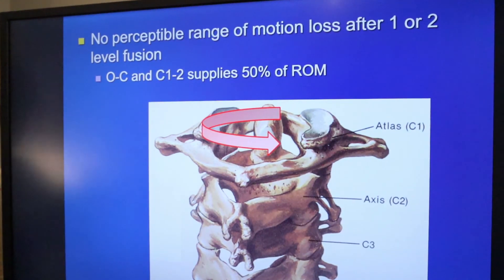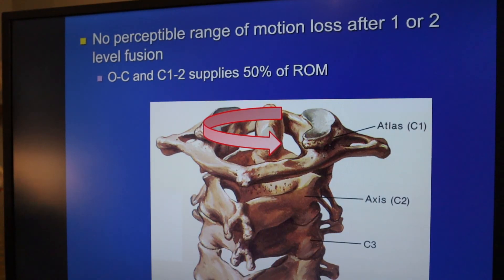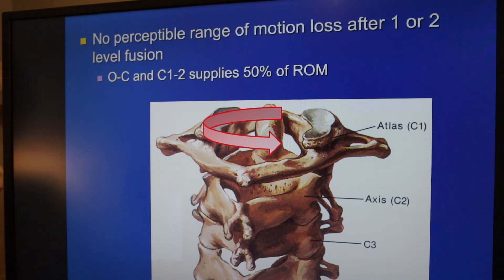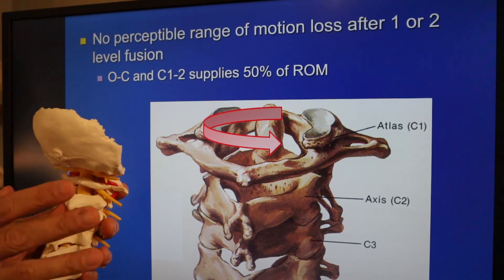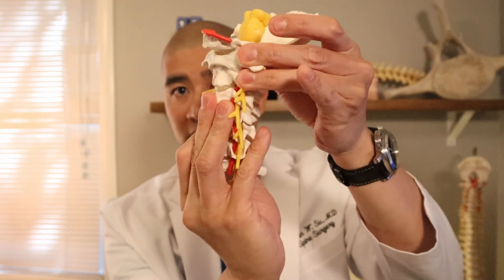Patients often say they don't want a fusion because they don't want their neck locked in place feeling like a robot. Interestingly, if you fuse one or two levels, patients have no perceptible loss of motion compared to before fusion. When you fuse three or more levels, you start getting a little bit of stiffness. At the C1-C2 level — the 'no' rotation motion — there is 50% of cervical rotation, and at the base of skull and C1 — the 'yes' flexion-extension motion — there is also 50% of flexion-extension. So even if you fused someone's entire cervical spine, maintaining just C1-C2 and the skull base would preserve 50% of range of motion.